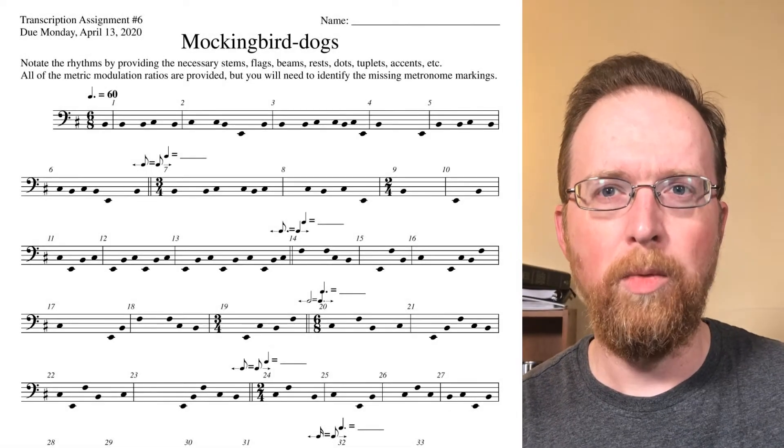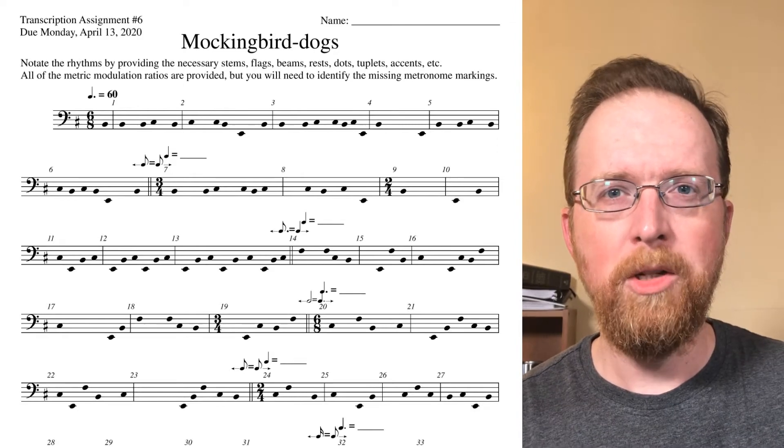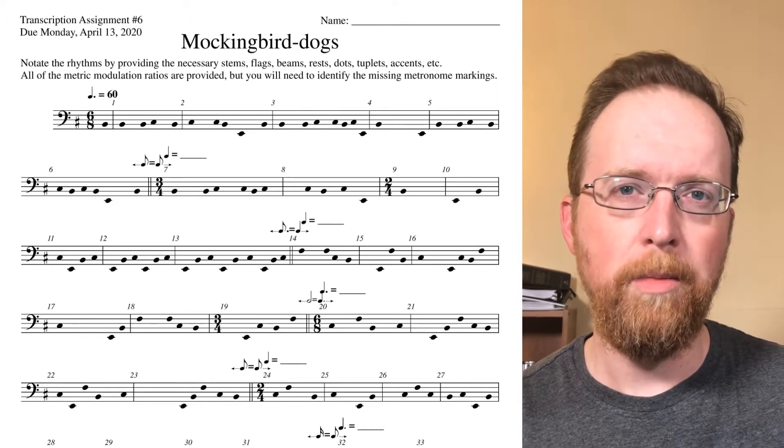For transcription assignment number six, we will be focusing on metric modulation. The piece is very similar to Elliot Carter's Canaries for Four Timpani that we are studying for singing assignment number three.